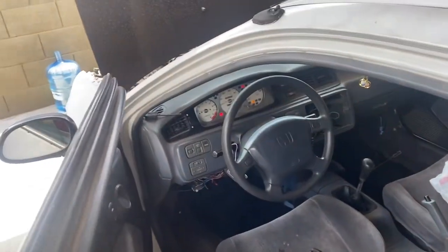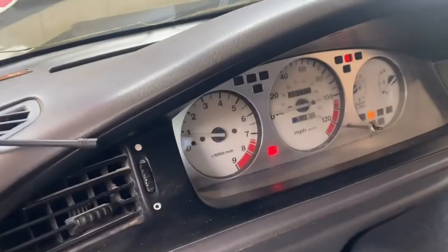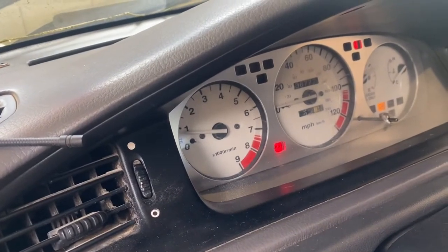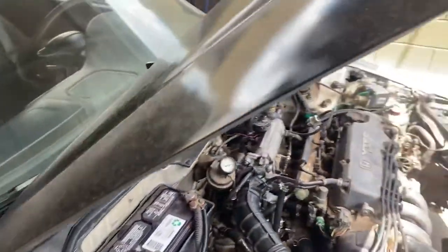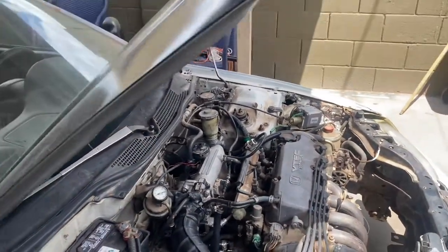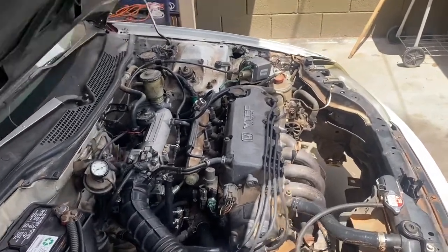I'm gonna open it up a little bit more while it's running and see what's up. That's a little too low for me — I want to get the idle to be at least eight or nine hundred, almost a thousand. I think the spec idle the car's supposed to be at is like 650 or 850, I'm not too sure.